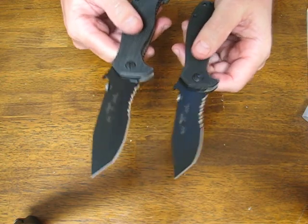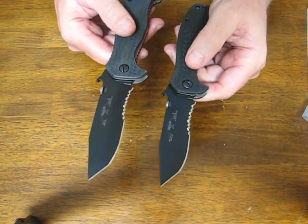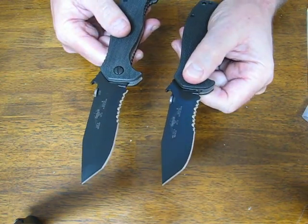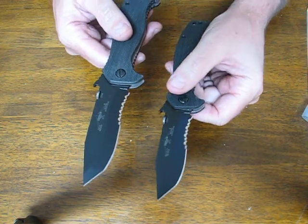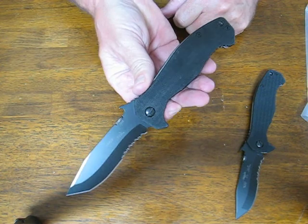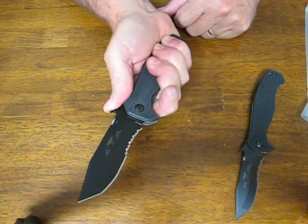If you're looking for an excellent tactical folder and you don't want a full-size knife, the Mini CQC15 is going to be very pocket friendly and worth considering. For those looking for a full-size tactical folder, the CQC15 is an excellent choice.